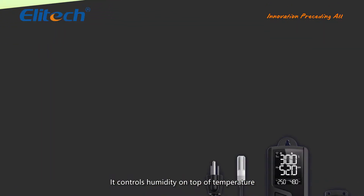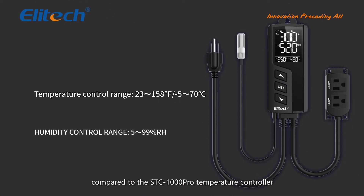It controls humidity on top of temperature compared to the STC-1000 Pro Temperature Controller. Temperature control range is -23 to 158 degrees Fahrenheit, or -5 to 70 degrees Celsius. Humidity control range is 5 to 99% RH.